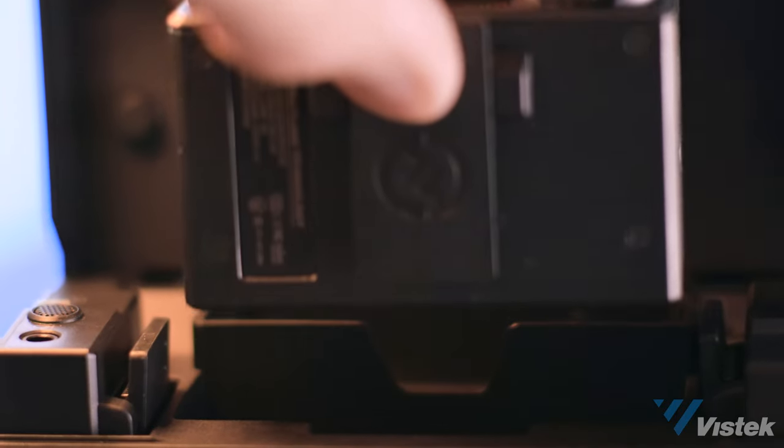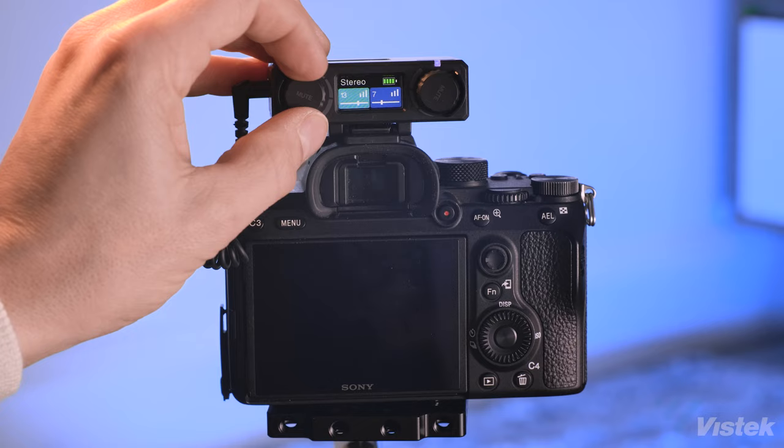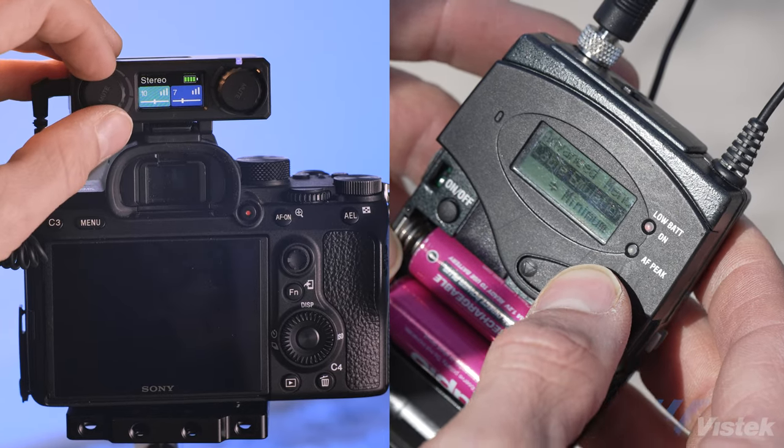When I first took hold of the Lark 150, I remarked how simple and compact this system was. Compared to a product like the Sennheiser EW series packs, you do give up a lot of functionality in favor of ease of use, but for content creators what you want is simplicity and reliability — good audio without too much effort or expense.